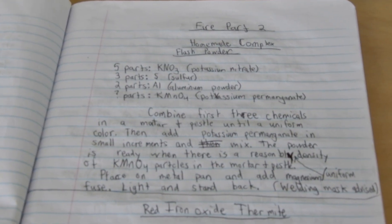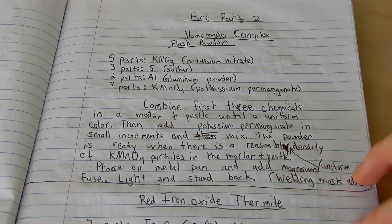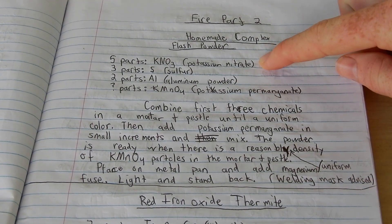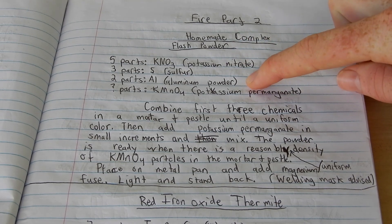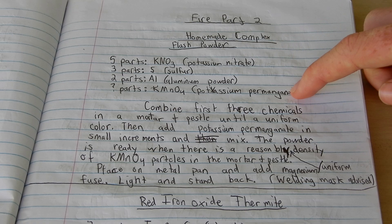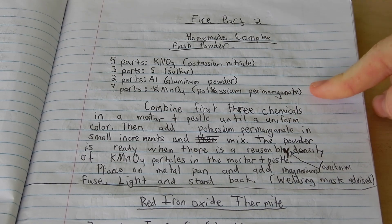So this is what we're going to be making today — I figured this has got to be pretty interesting. It's going to be five parts potassium nitrate, three parts sulfur, two parts aluminum, and an unknown amount of potassium permanganate, apparently, because back then I didn't have a scale, so I couldn't measure by mass.